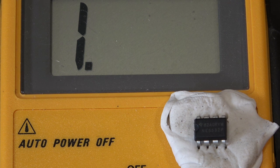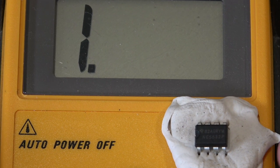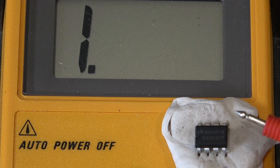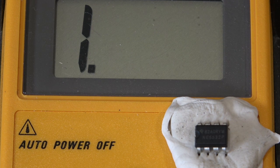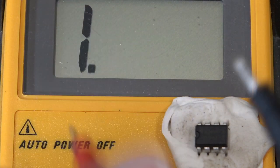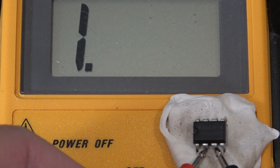I've mounted this 5532 on a bit of sticky white tack, equivalent to blue tack. I've put it on the meter simply to maintain focus because I have to get quite close in here, and to keep focus on both the meter and the chip. Now this one I've just taken out of my bits box and I personally don't know if it's a fake or not, so let's measure it. We've got the meter on diode test and we're going to go across pins 2 and 3.